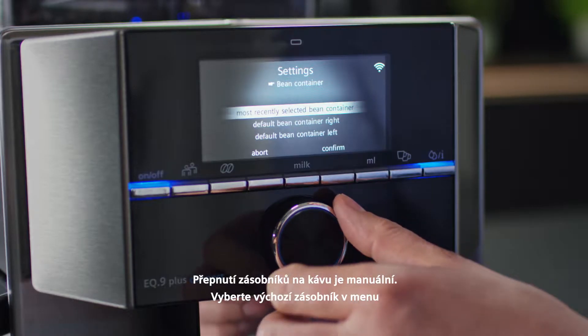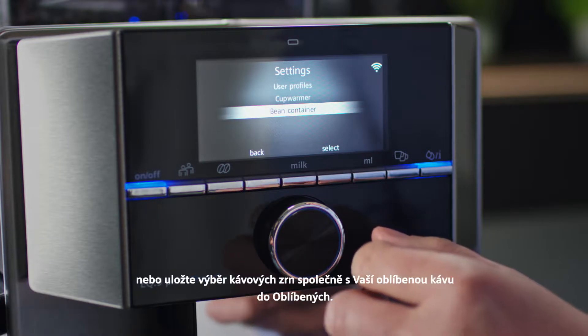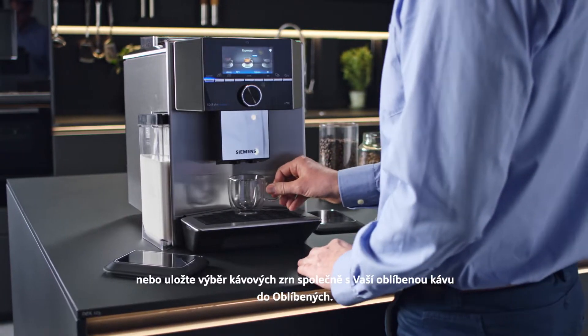Switch manually between the coffee bean containers, set a default container in the menu, or store your choice of beans with your favourite coffee specialty.